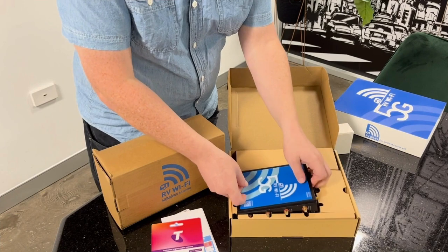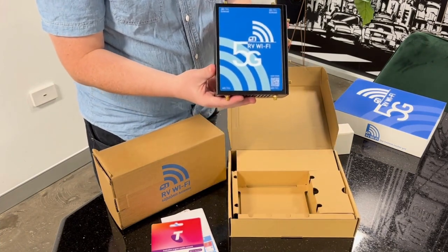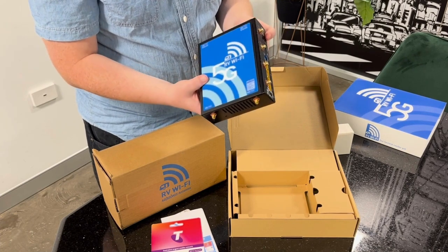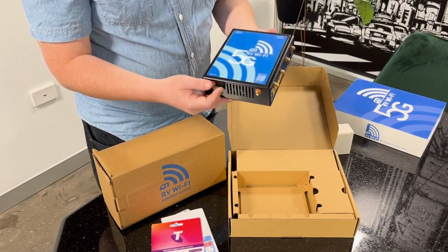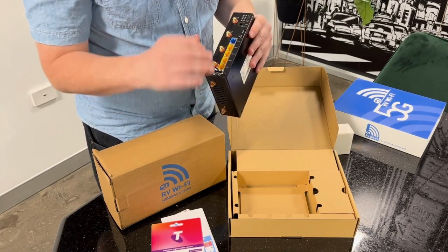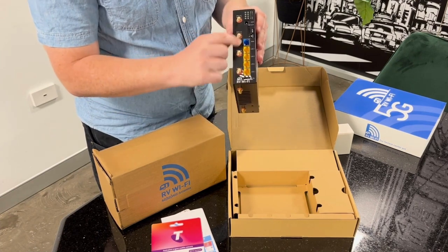Here is the unit itself. Now if you've got the 4G unit or if you've seen the other video, you will notice it's a bit of a bigger box, but there is a good reason for that — you've actually got more spaces for antennas. You've got a few LAN spots here as well as your WAN there as well.